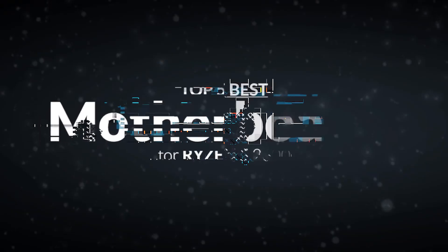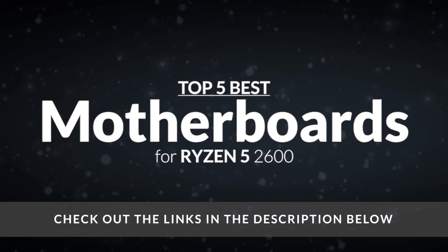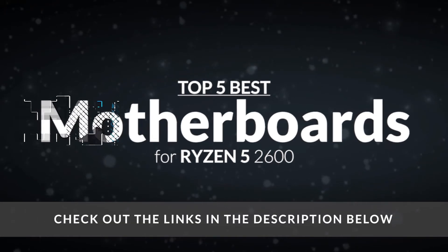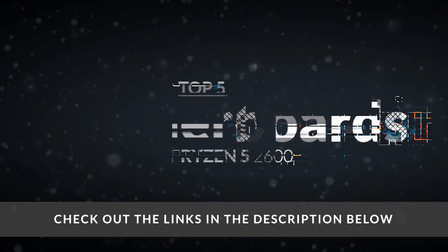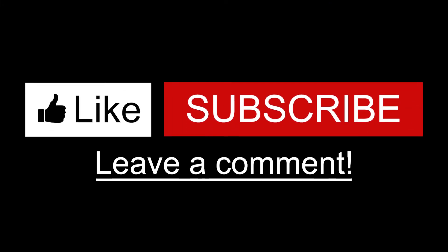There you have it — our top 5 best motherboards for Ryzen 5 2600 on the market today. Check out the links in the description below for detailed information and latest pricing. If you thought this video was helpful, please smash that like button and consider subscribing. If you didn't, let me know why in the comments below. Thanks for watching, and I'll see you in the next video!